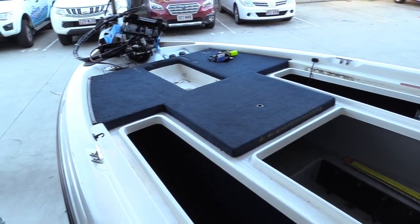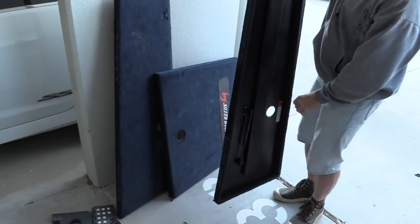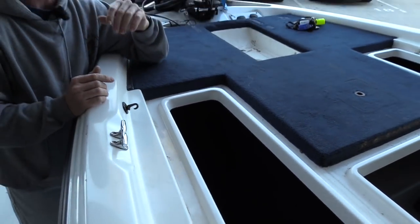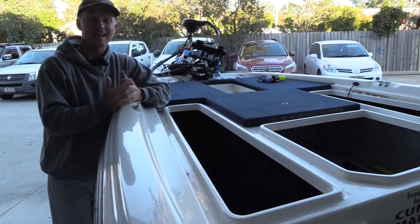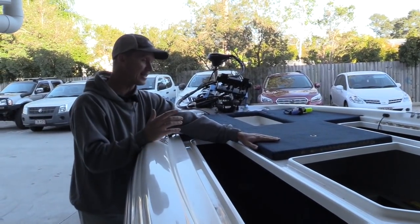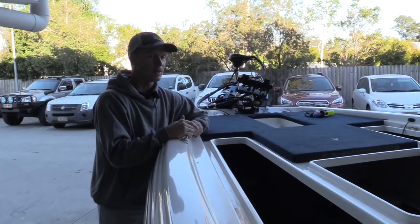I've pulled the hatches off. It's very handy to keep all of the equipment and screws organised — you can reuse all of the stainless steel screws and nuts. Pull off all of the old hatches and you're going to need to pull the carpet off the old deck. There are a lot of products you can use to get rid of the glue and prepare the surface, but I've actually found the best is unleaded petrol. A bit of unleaded petrol will dissolve all that old glue — you'll be amazed at the sand and glue residue underneath these decks.